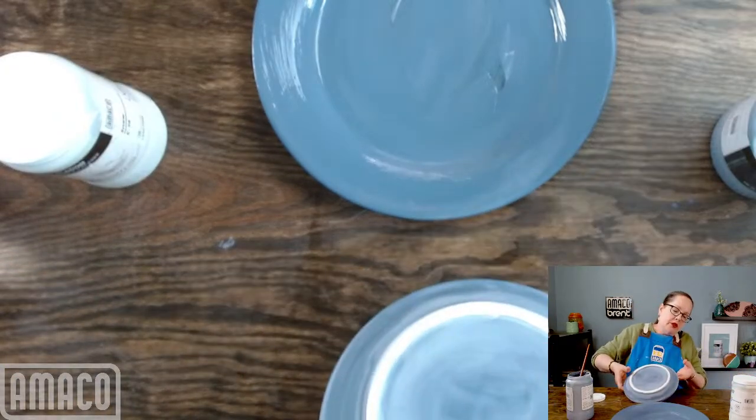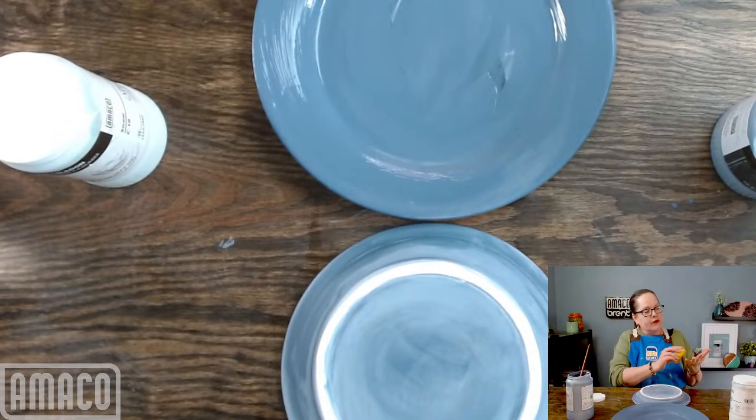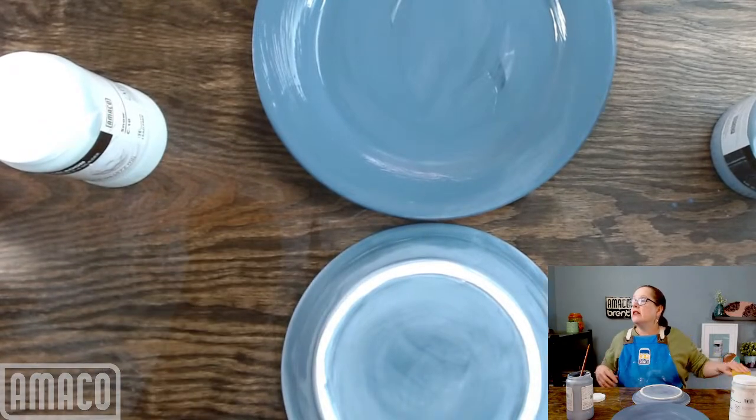When I'm working in a studio, I usually work like this — going back and forth between multiple pieces. I'll have everything on a table and just work in an assembly line kind of way.